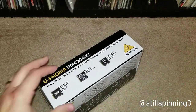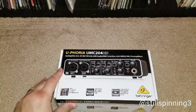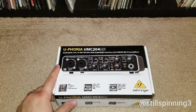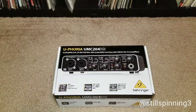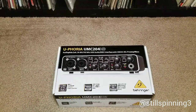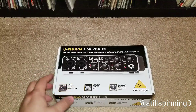Sure enough, I finally found it and this one ran for $79.99. I was trying to keep my budget within about $150 for all of the equipment I bought for the podcast, and that included microphone, microphone stand, studio headphones, and then the audio interface. I actually met that goal.